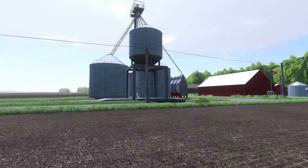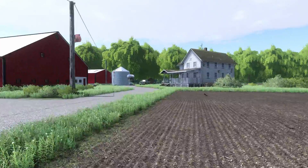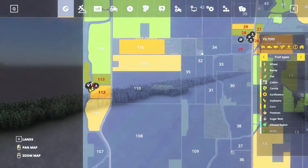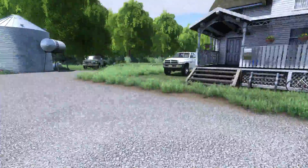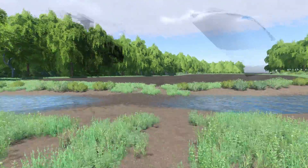Right now we are at the main farm. We have our bin set up over here for corn, and we do have three fields here. If we look on our map it's going to be fields 113 and 112, and then the field in the back here is ours. I do apologize for the little bit of graphical glitch going on — I'm still messing with my shaders.